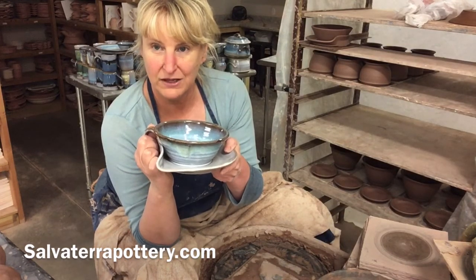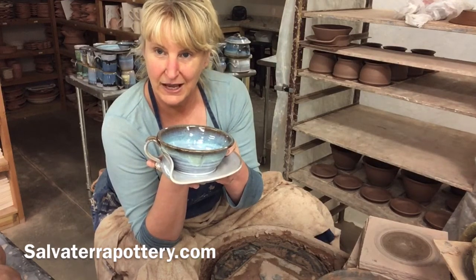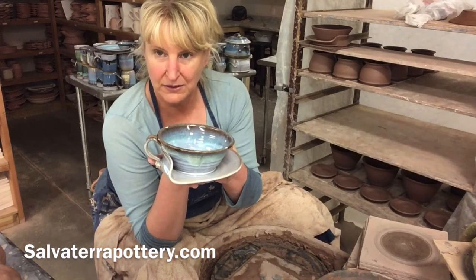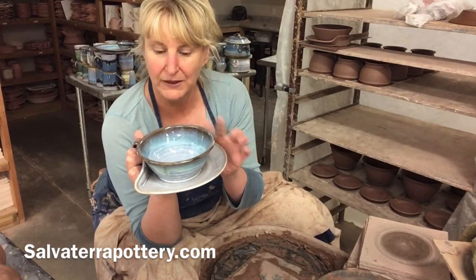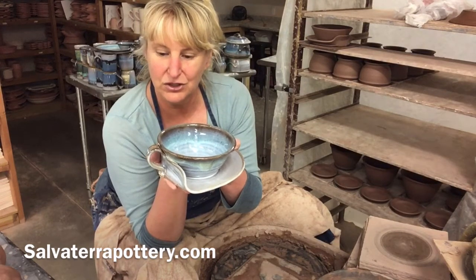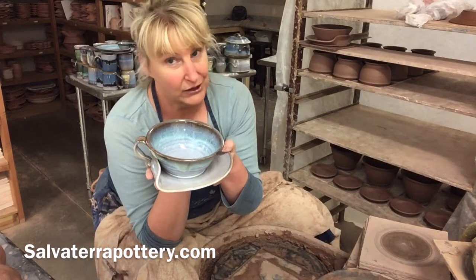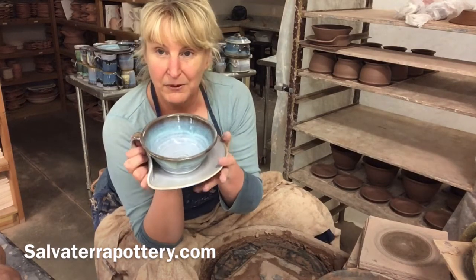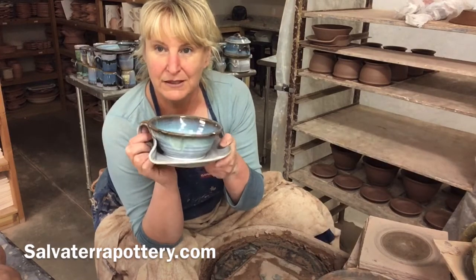You can see more photos on salvaterrapottery.com. This is a new skill set compared to everything else we've done because we're going to split the clay in half, which is something I haven't shown you yet. If you enjoy this video, please subscribe on YouTube or follow us on Instagram and pop over to our website to see all the wonderful products we make.